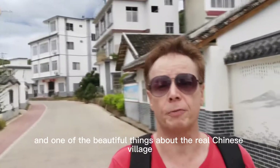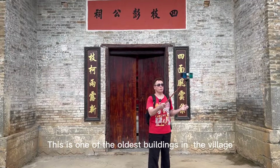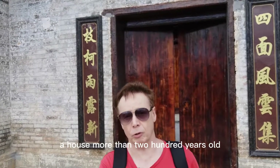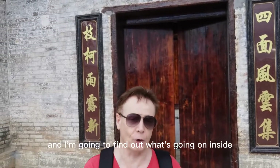And one of the beautiful things about a real Chinese village is artwork. Look at this beautiful artwork showing the surrounding mountains. This is one of the oldest buildings in the village, a house more than 200 years old, which is now a community center. And I'm going to find out what's going on inside.